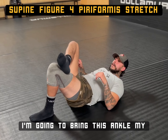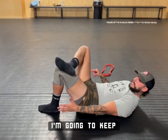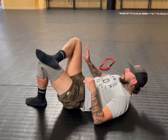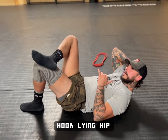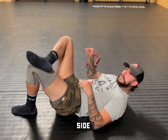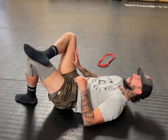I'm going to bring this ankle, my right ankle over my left thigh. I'm going to keep this leg in this bent position like we've had it for the first few stretches. And we're going to do this actively, just like we did that hook line hip stretch where we're pulling the knee in. Knee to chest. Now we're going to take our same side hand that's in this figure four — my right leg is up, my right hand is doing the work here.